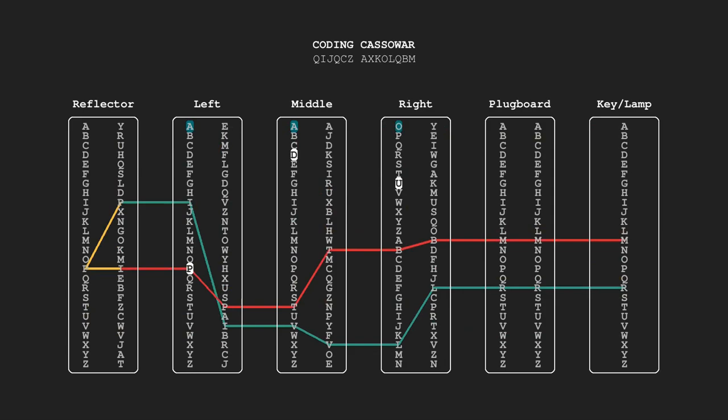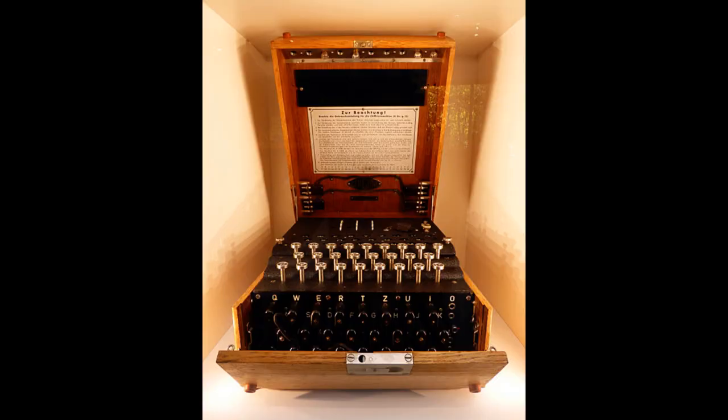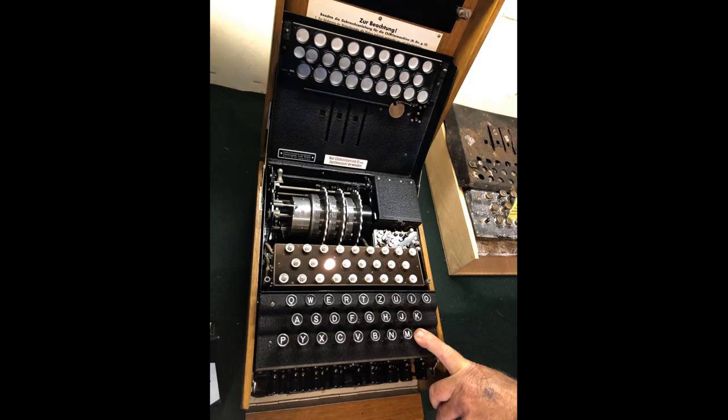Hello and welcome to this new project in which we will explore the infamous electromechanical cipher machine used by Nazi Germany in World War II called Enigma. The machine looked like a weird typewriter, but instead of a piece of paper sticking out at the top, the machine featured two keyboards. The bottom one is where you type your message, and the top keyboard consists of 26 lamps. When you press a key, say L, on the bottom keyboard, one of the lamps on the top keyboard, for example D, will light up, and you would know that the letter L has just been ciphered as D.